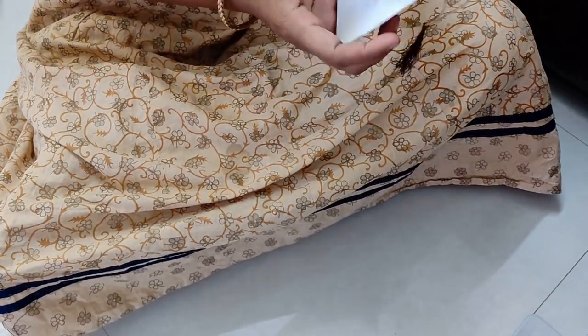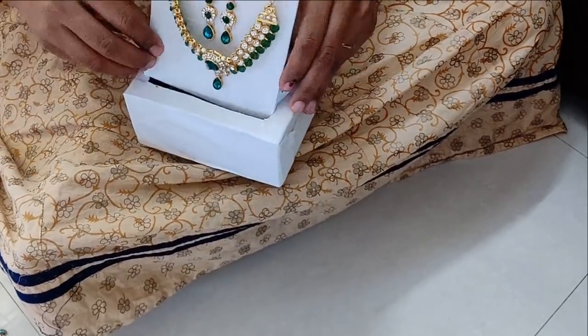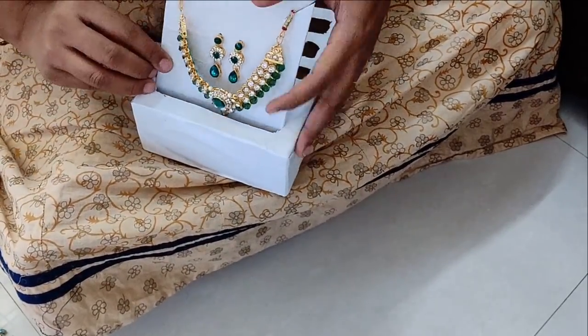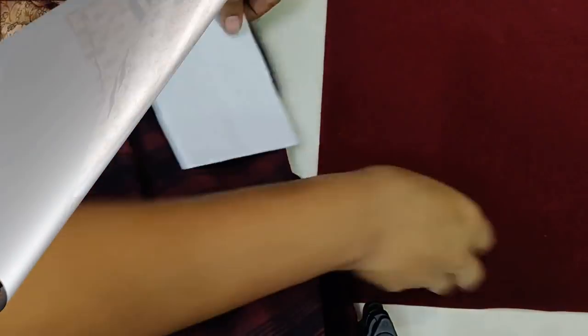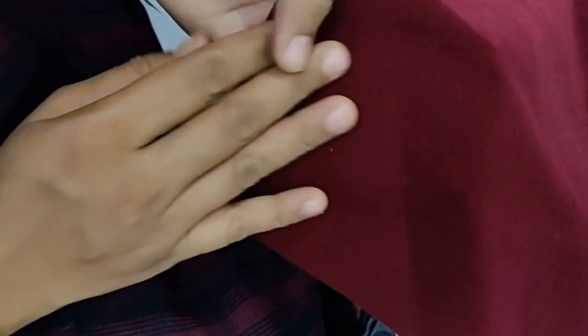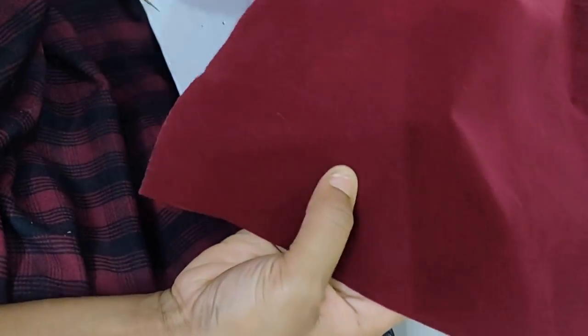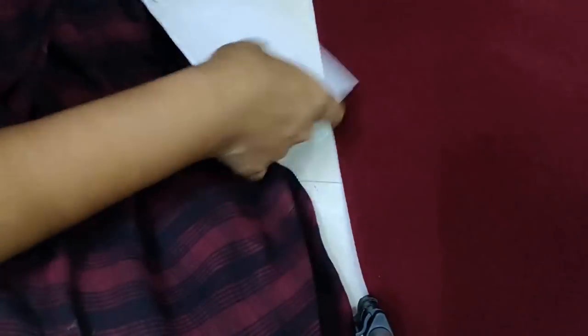We put it in a dressing table, so we put it in an organizer. This is the best thing to do. We put it in a velvet cloth shop. This is a half meter, 80 rupees. If you put your jewels in a cloth, it is very good.